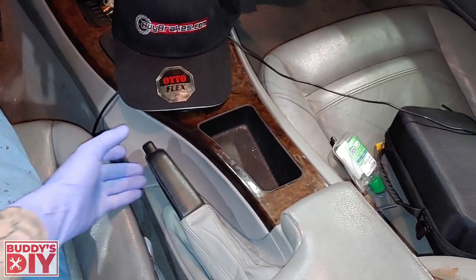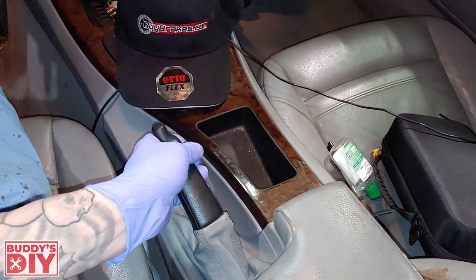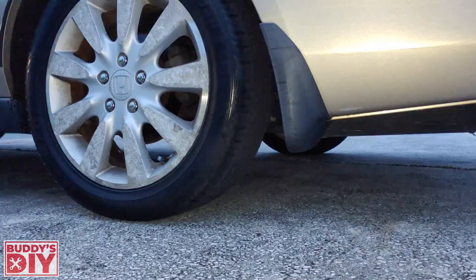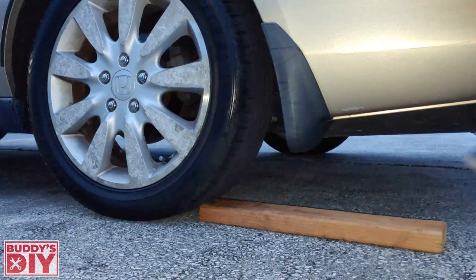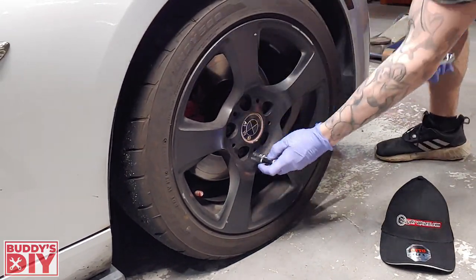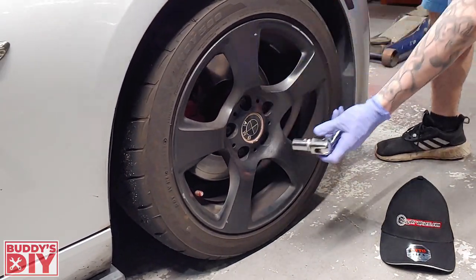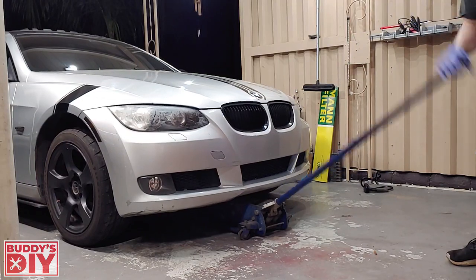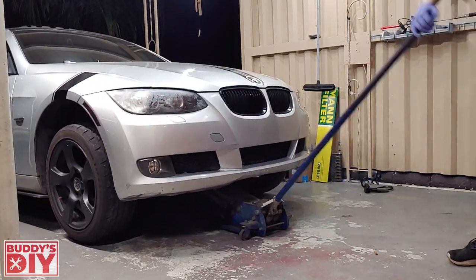Before even jacking up the car, the very first thing you want to do is pull up the emergency brake. Then we're going to apply wheel chocks to the back wheels. If you don't have actual wheel chocks you can use a 2x4 — just be sure to use your foot and wedge it in the back wheel nice and tight so the car doesn't move. Now that we've got our emergency brake up and wheel chocks in place, we're going to crack the lug nuts loose while the wheel is still on the ground.